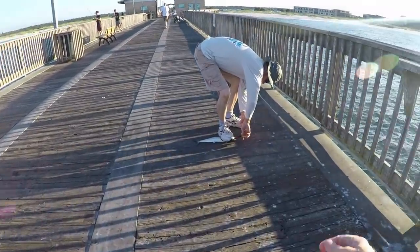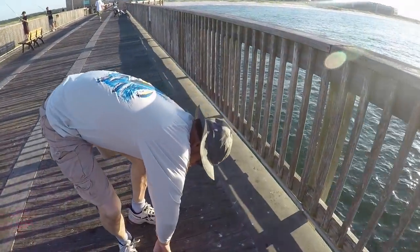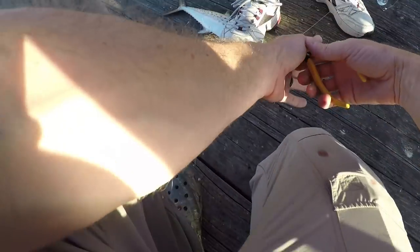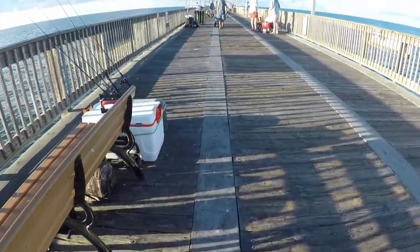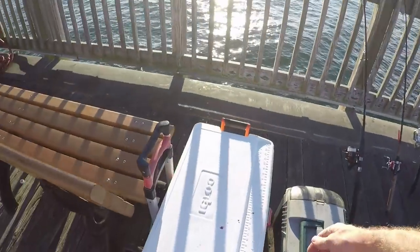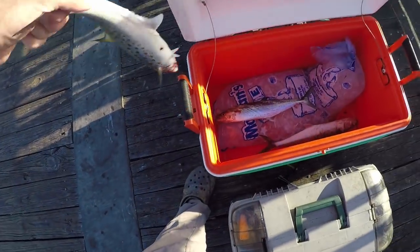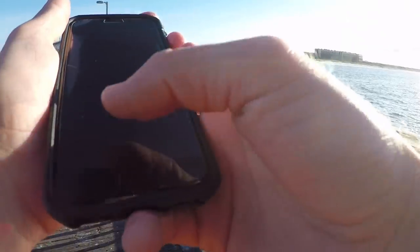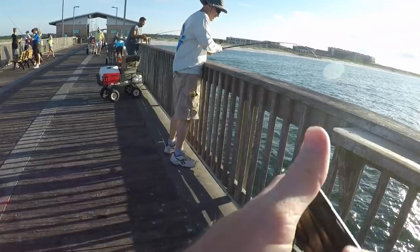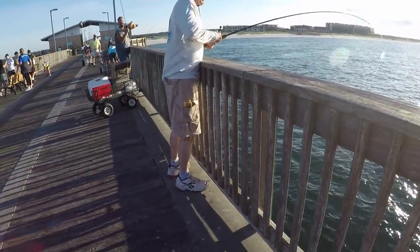I'm going to need you to pipe it down so I can catch some fish over here. They are choking it. Put him in the chest, coach. I thought you had a big one. I thought you needed my help.